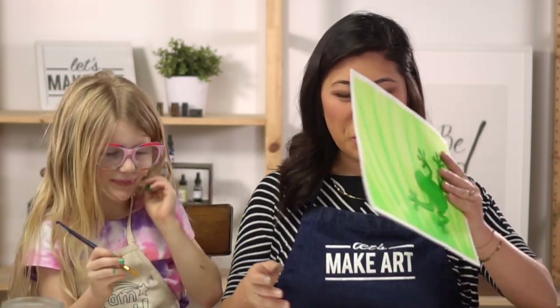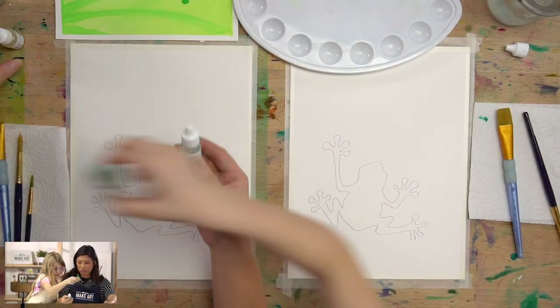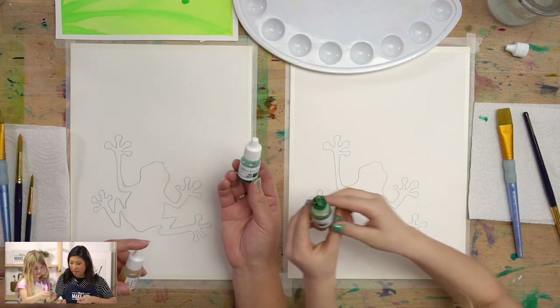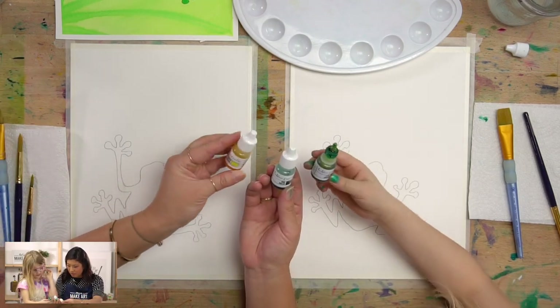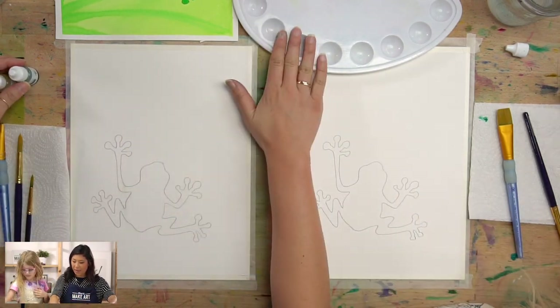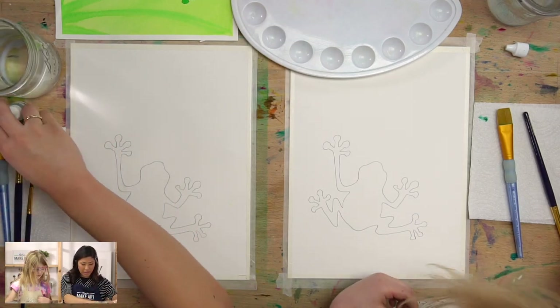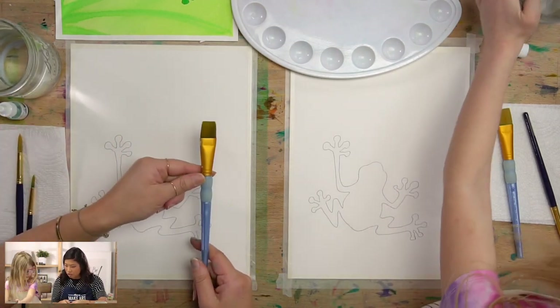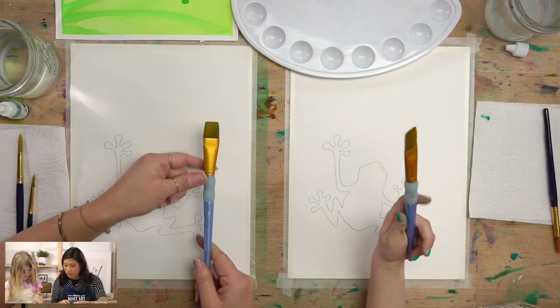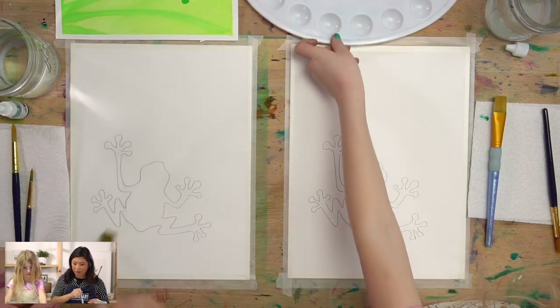Grab out your supplies. We're using two green colors — pine green and leaf green — plus a yellow called lemon yellow. We have our palette and water close by, and we're going to be using this really big wide brush because we're going to paint the whole background.